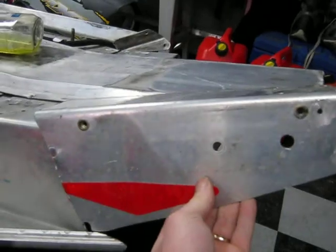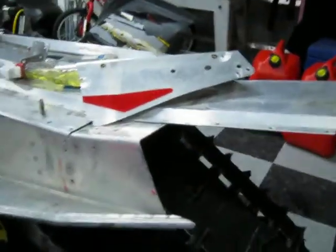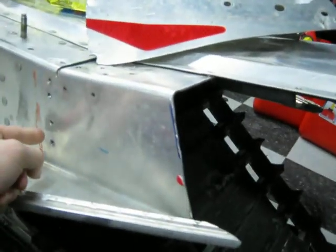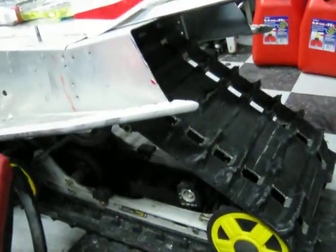So what I'm doing is I'm cutting that off. I drew up a template that comes from here, it's going to come to about here, and I'm going to stretch it out to 136 inches — it's at 121 right now.